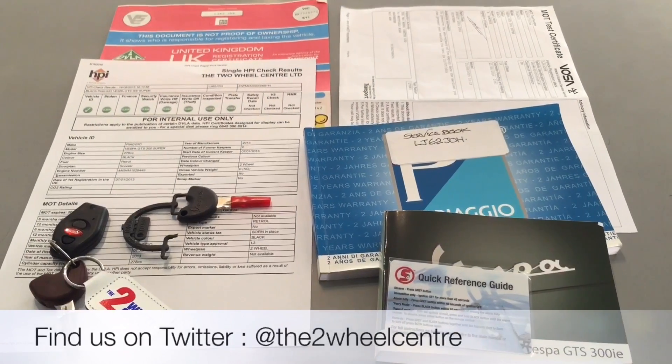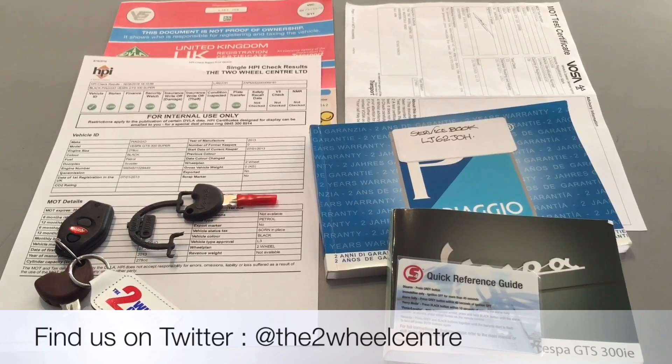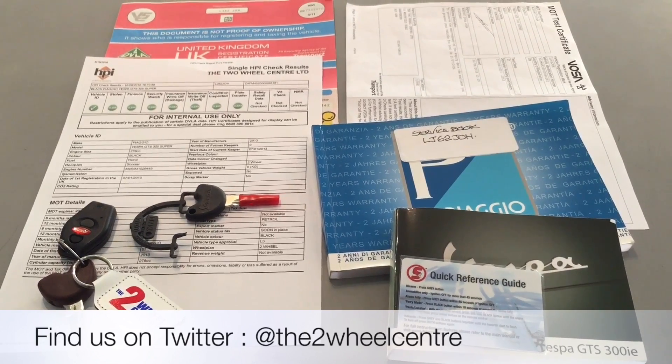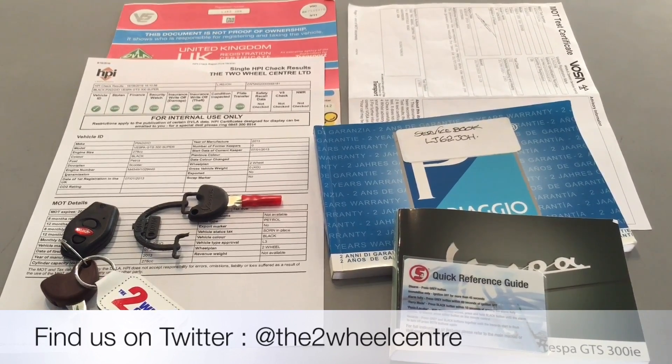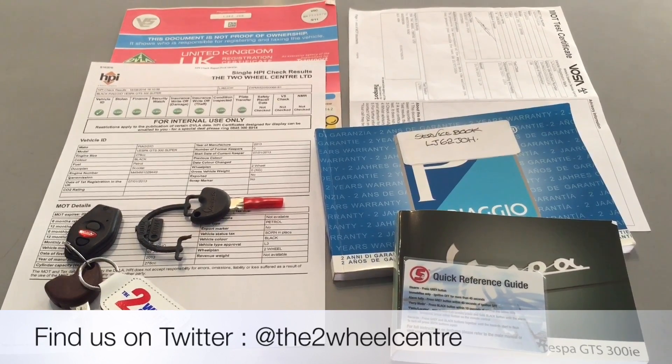The documentation that comes with the bike is the V5, we've got the HPI certificate which is all clear, we've got the owner's manual, the service book and some MOT history. The bike also has a data tool alarm fitted to it and we have two sets of keys for the ignition and for the top box.